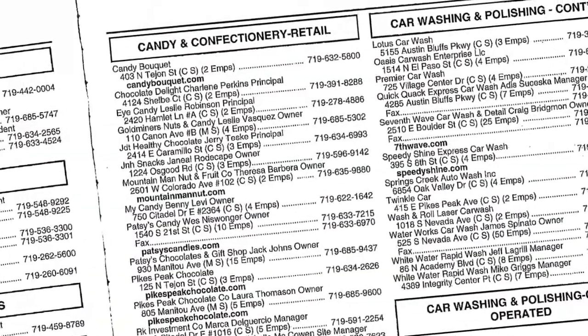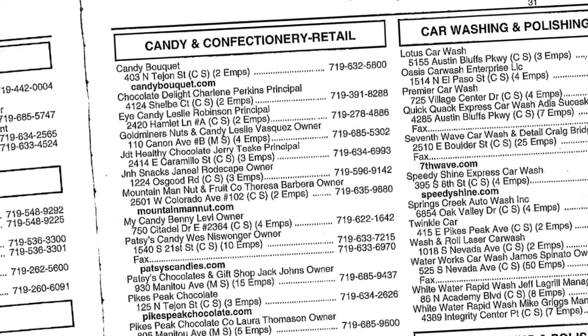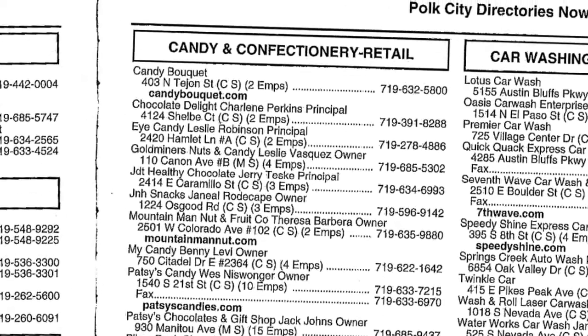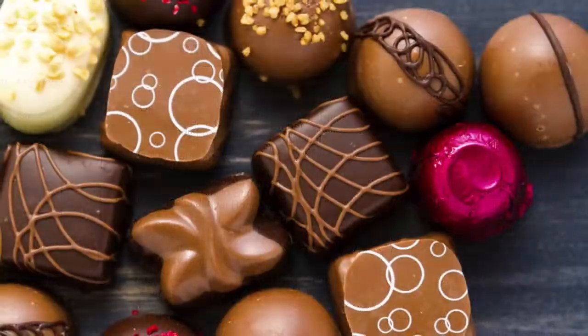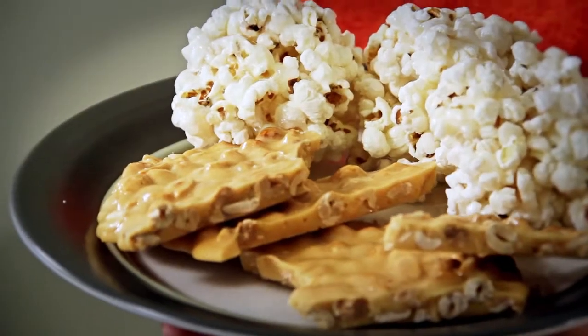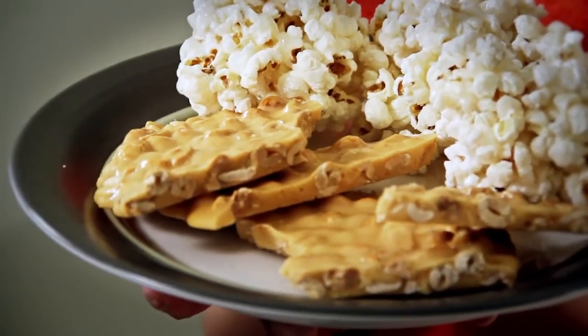Looking at the 2013 edition of R.R. Polk & Co. City Directory, there are 21 retail confectioners listed, three of which are in Colorado City. Clearly, people's love of candy continues today. So there you have it: popcorn balls and peanut brittle made from the 1905 book, The Candy Maker's Manual for the Household. For these recipes and many more, pick up your copy of Cal Enos' republished book at Special Collections at the Pikes Peak Library District.